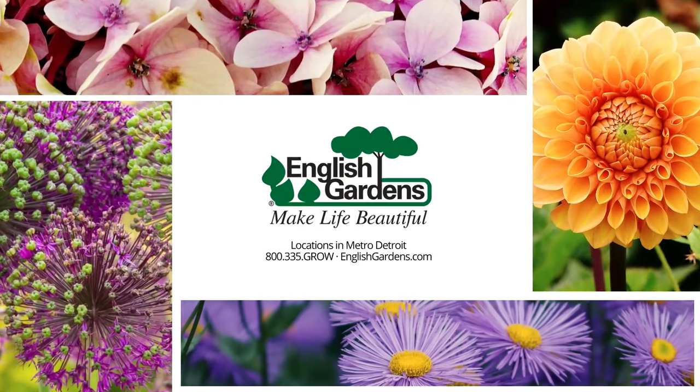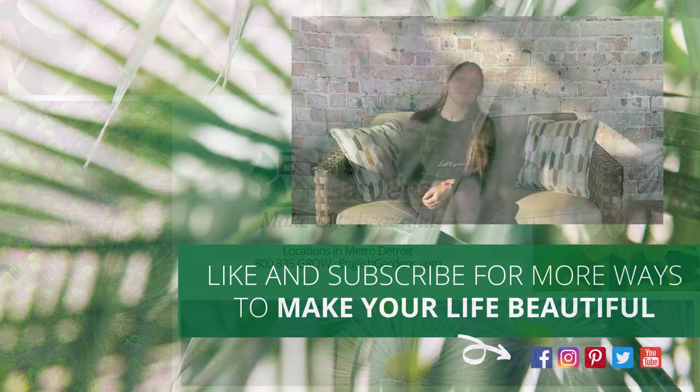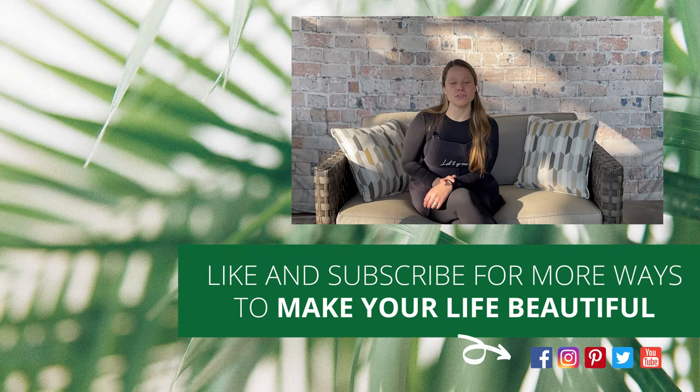And there you have it — with the right tools, all of your gardening projects can be a breeze. For products used in this video, check out the description below. Product availability does vary by location and inventory changes frequently. Stop into any English Garden store today to find everything you need to make life beautiful. Stay tuned for more episodes of Let's Grow — happy spring! Thanks for watching, be sure to like and subscribe to our channel for more ways to make your life beautiful.